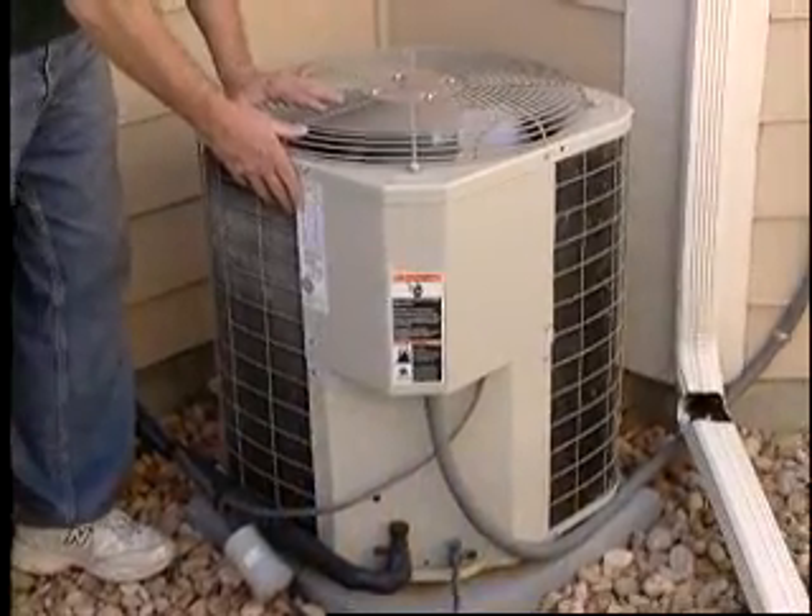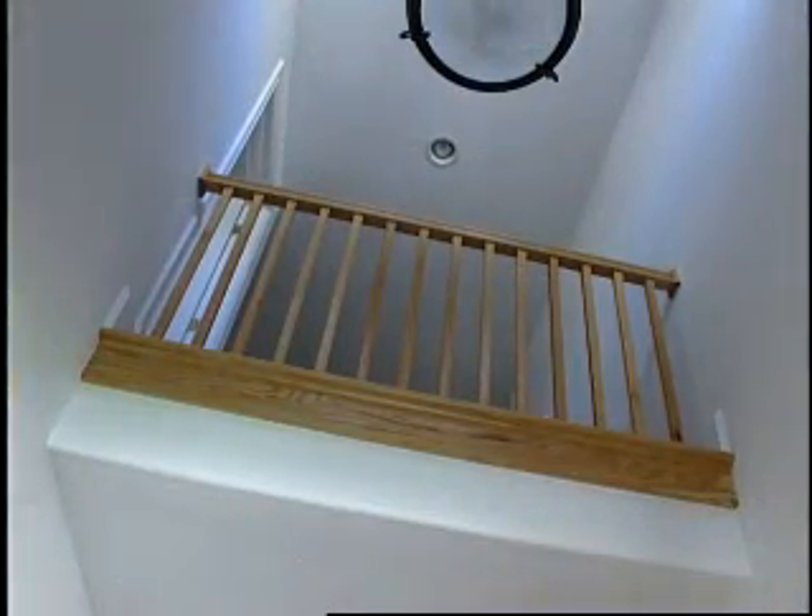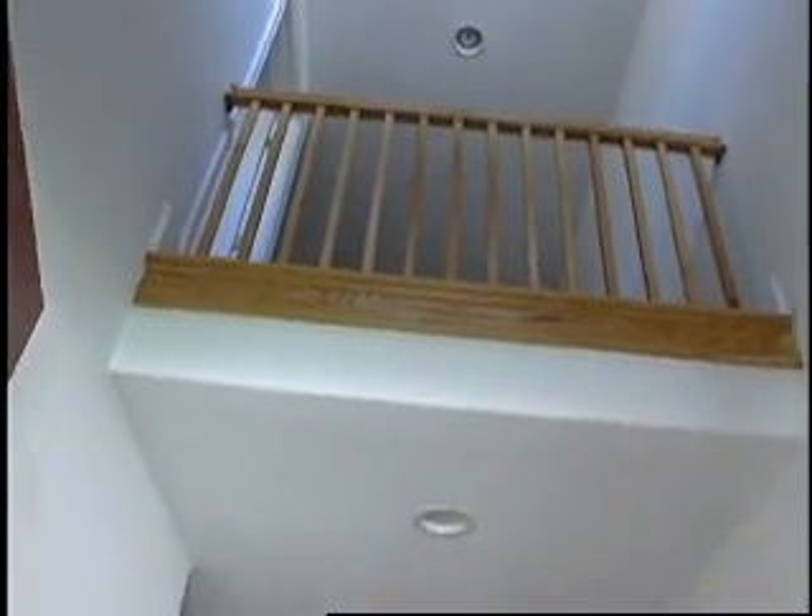We have anywhere from 9,600 BTUs an hour up to 13,000 BTUs an hour being lost in the basement off of the sheet metal. We're now going to deliver that energy at no additional cost higher up in the house where it's needed by insulating the ductwork.